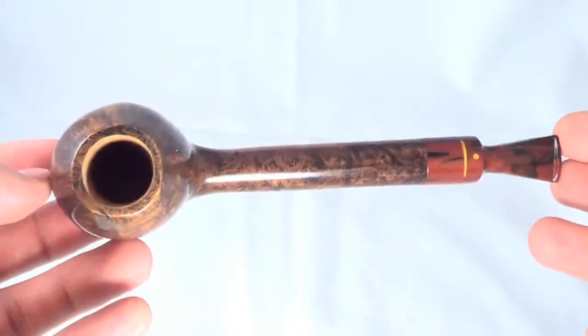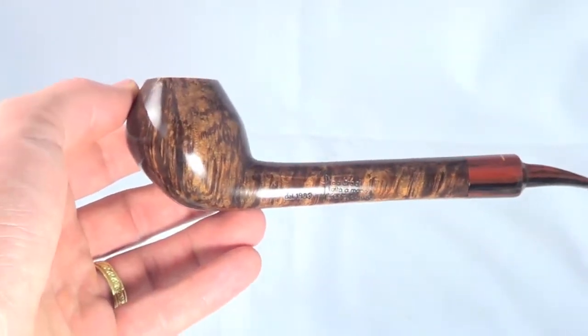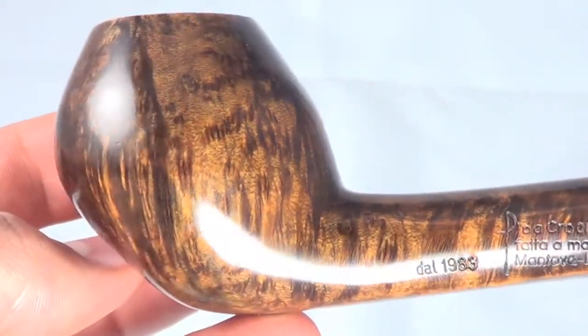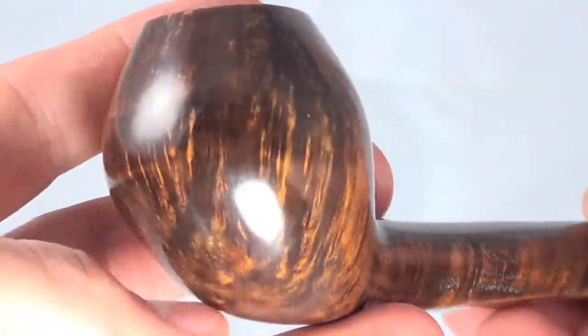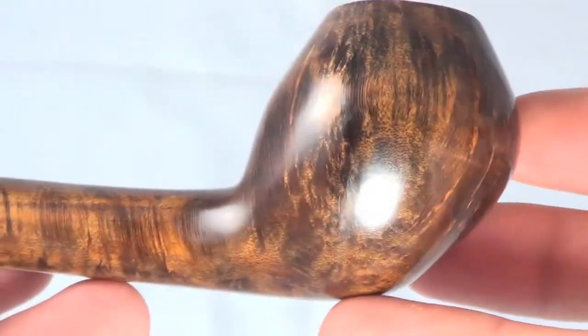You can see the long shank connecting to a ball-like bowl. The smooth finish on this pipe shows a really nice grain running all the way around the bowl.